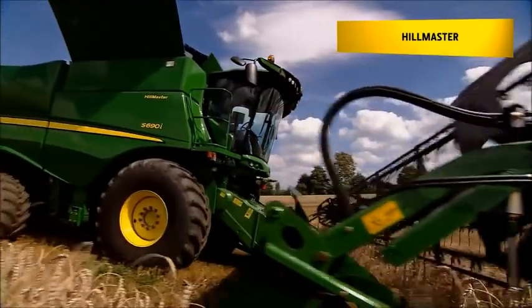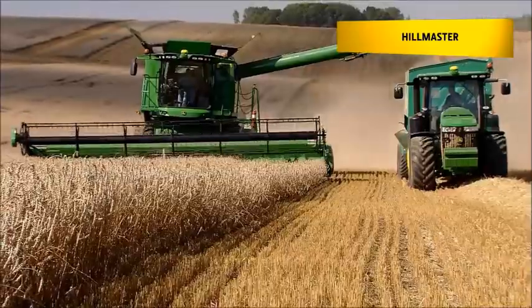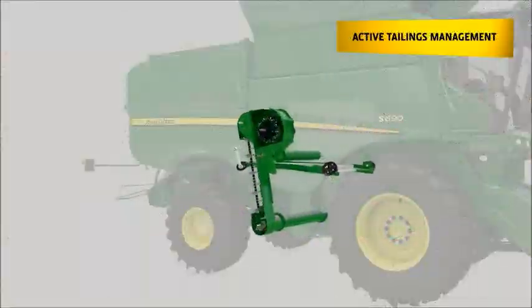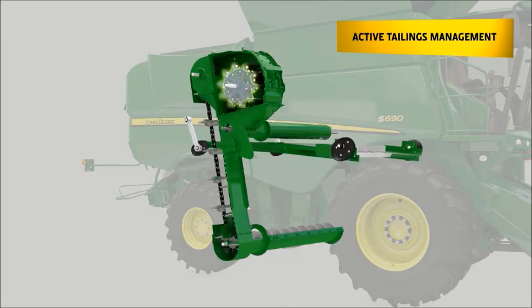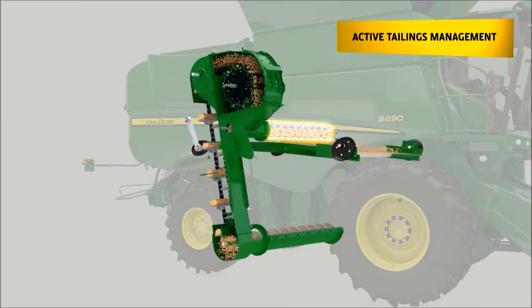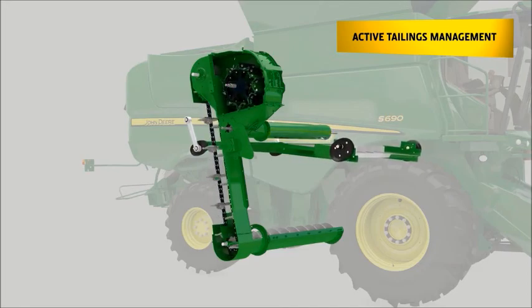On sloping gradients of more than 7%, the active Hillmaster slope compensation system is essential. It keeps the threshing system perfectly levelled to ensure maximum performance in hilly conditions of up to 22%. The active tailings return system ensures top grain quality and performance. An elevator with rubber paddles lifts the material to avoid processing it multiple times, and a small threshing drum gently separates remaining kernels. The material is further distributed by an auger on top of the chaffer, with a triangle-shaped opening at the bottom to spread material evenly over the whole width of the cleaning shoe.